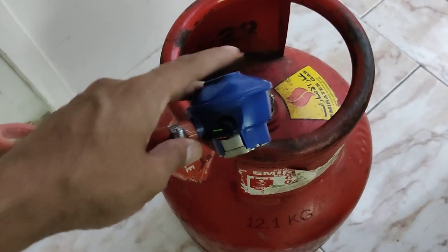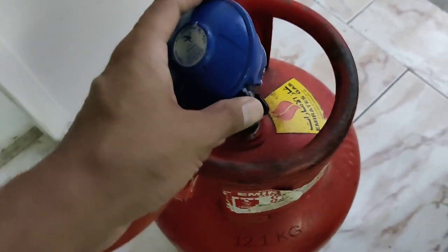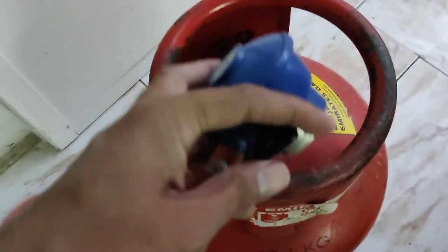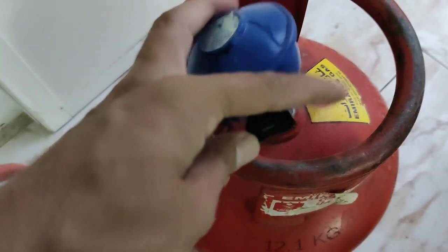Welcome back to our new video. Today I will show you how to connect and disconnect the regulator for the gas cylinder in Dubai. This is the lock here — in this position it means the gas is locked.